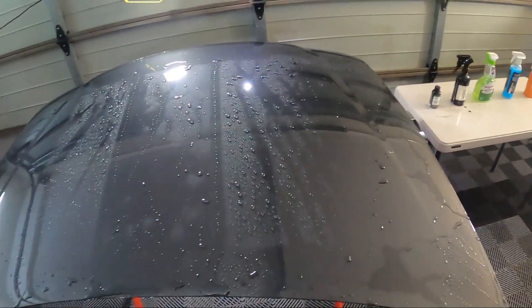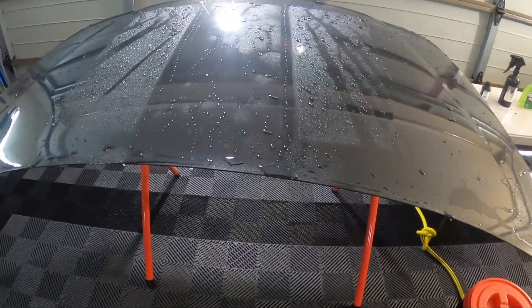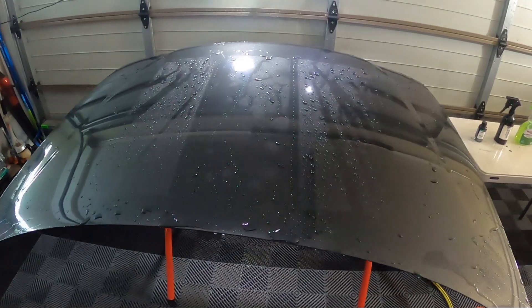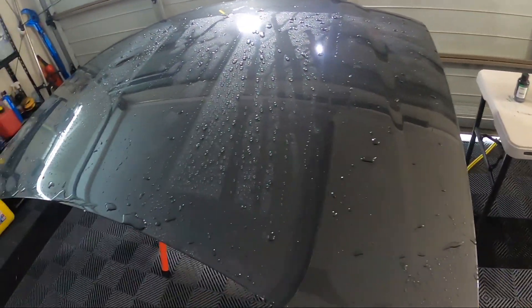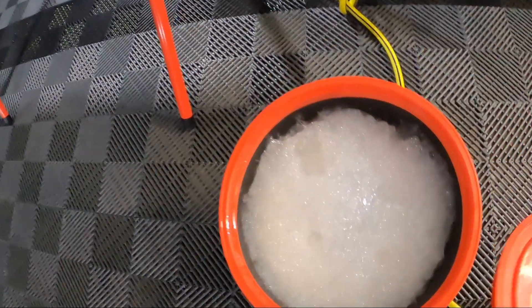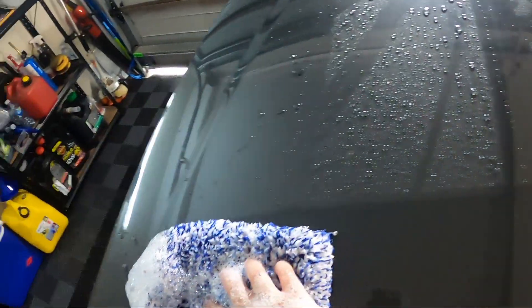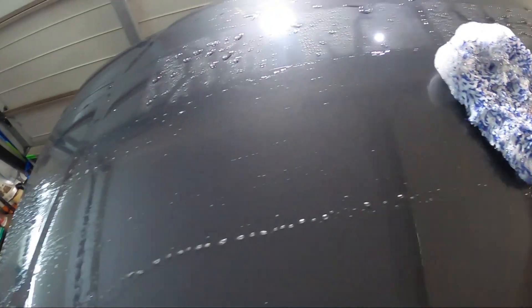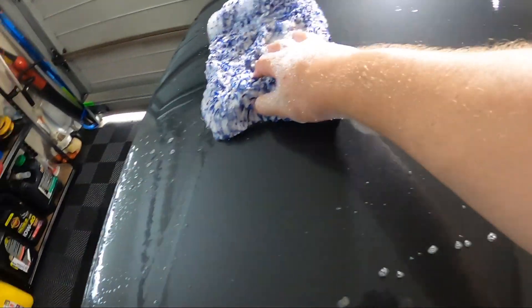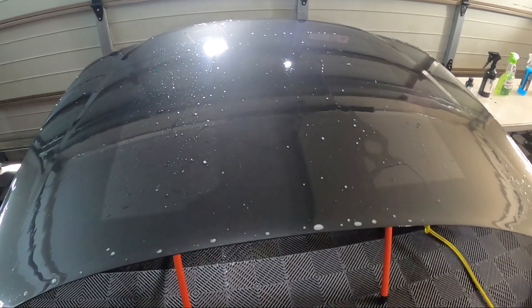The Car Pro, I'll admit, is from an older bottle, but I have been using it on my car which is ceramic coated and didn't think there was anything wrong with it. Even the Bowden's didn't look as expected. We've got some Car Pro Reset in the wash bucket, so let's give it a wash and see if that helps things out.